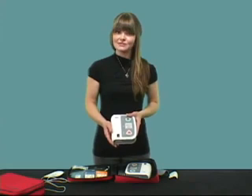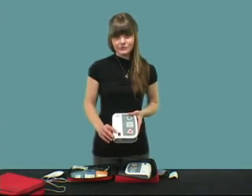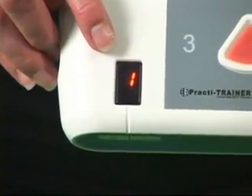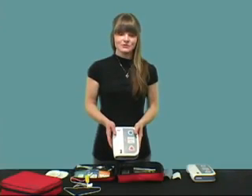To use the trainer, first choose one of the eight different program training scenarios. The indicator on the lower part of the front panel identifies which training scenario is selected. Let me demonstrate how it works.